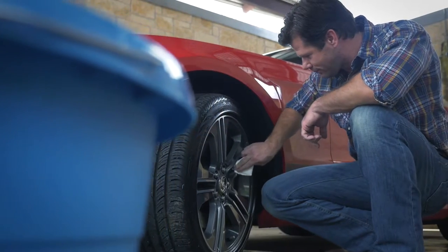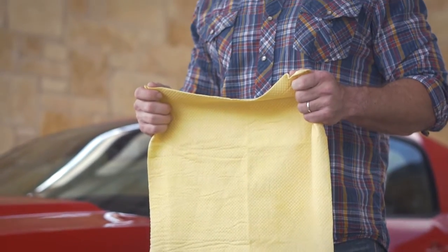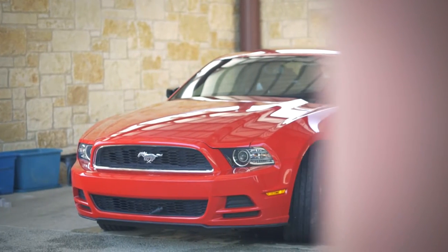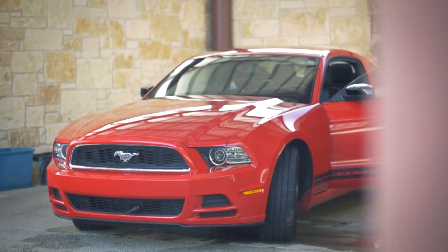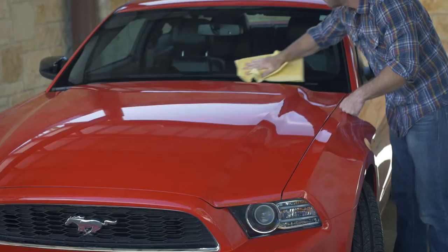It's engineered to quickly absorb water and leave your car's finish streak and spot free, all while protecting the factory clear coat finish of your car, truck or boat. Traditional towels can leave tiny scratches and swirl marks in your car's finish. Plus, they're slow to dry, leaving water spots that can permanently damage the finish of your car.